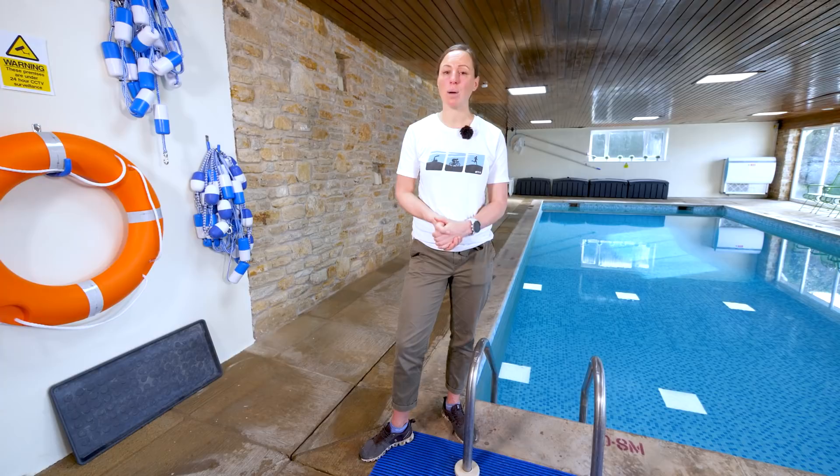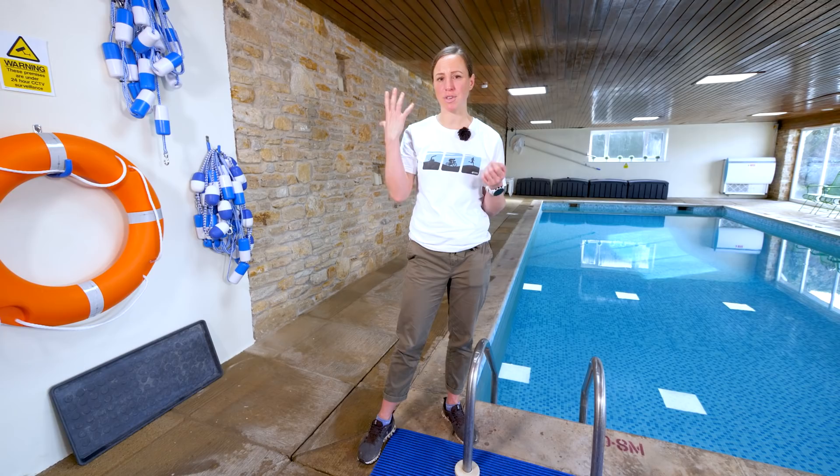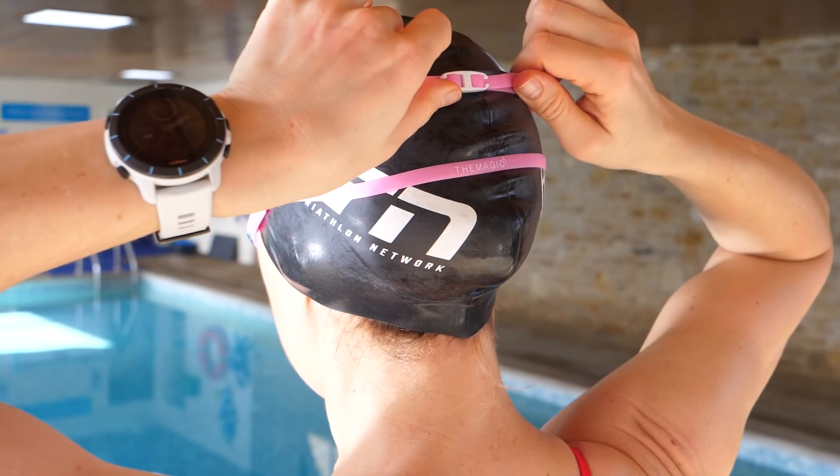There are a few other tricks you can easily adapt to help your goggles stay on. A really basic one is wearing a swimming cap, because it gives a slightly better surface for your goggle strap to grip to, compared to having conditioned hair or maybe no hair at all. Even for guys with short hair, wearing a cap will give that extra traction. If you're not used to wearing a swim cap and you've got a race coming up, it's also good practice.